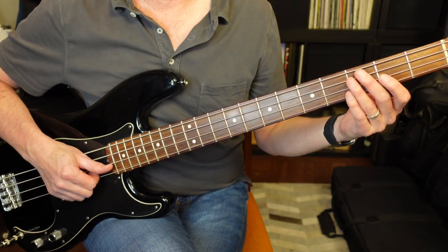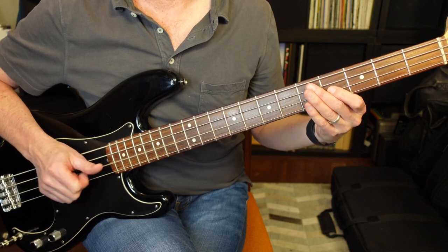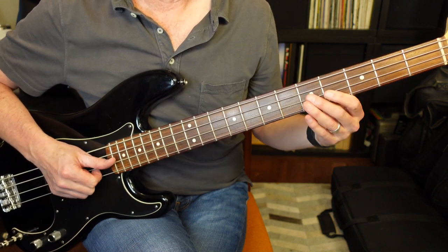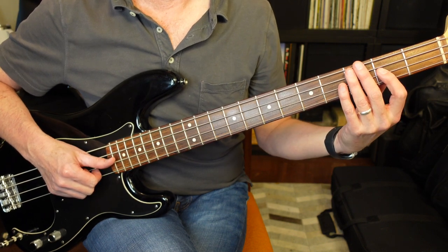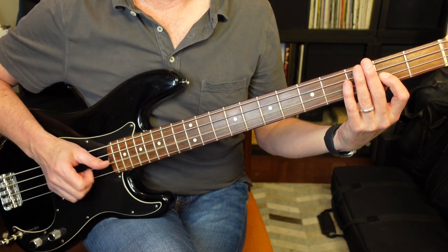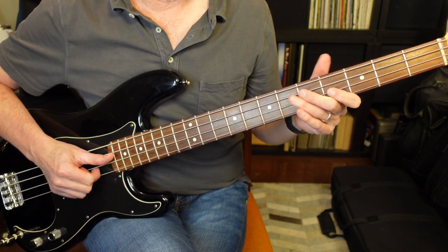Let's take a look at the bassline itself. It goes E, G, F sharp, E, G, F sharp, A. On the second string, that's frets 2, 5, 4, 2, 5, 4, 7.